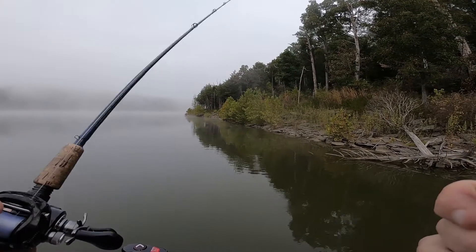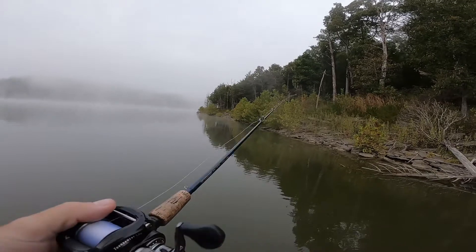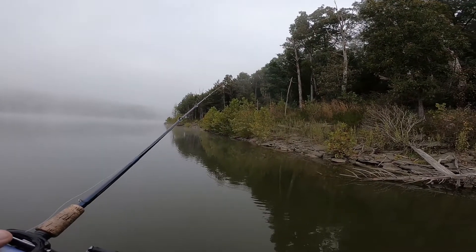We've all been there. We've all been to the lake, throwing our favorite crankbait and got it hung up. I'm going to show you a little plug knocker today that you can make at home and save yourself a little bit of money.